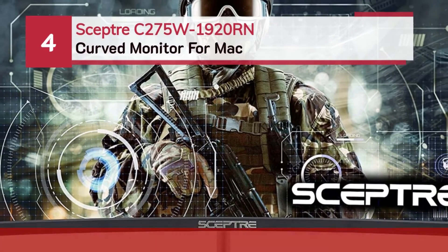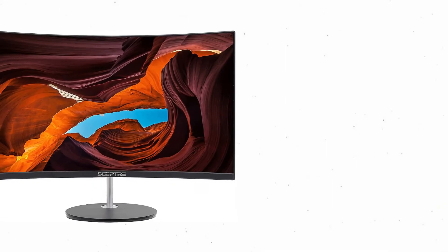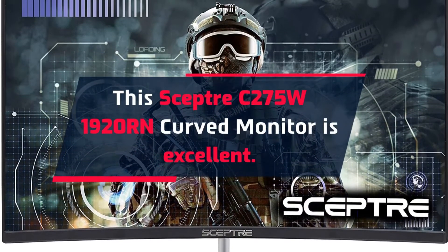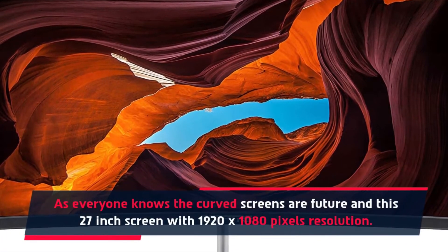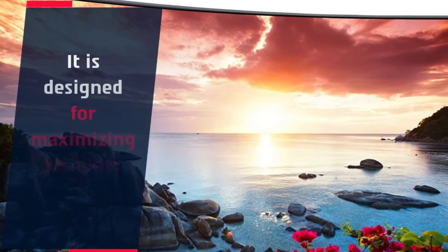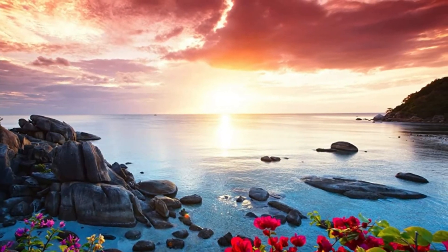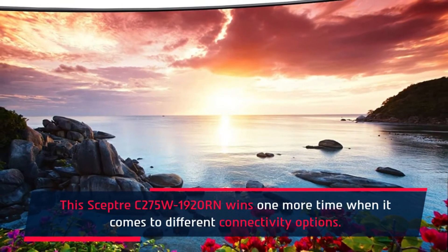Number 4: Sceptre C275W1920RN Curved Monitor for Mac. This Sceptre C275W1920RN Curved Monitor is excellent. Curved screens are the future, and this 27-inch screen offers 1920x1080 pixel resolution. It is designed for maximizing visibility and immersion. It has a headphone port, HDMI port, VGA port, and built-in speakers. The Sceptre C275W1920RN wins again when it comes to connectivity options.